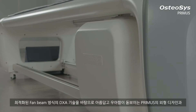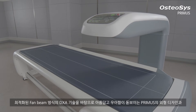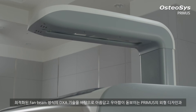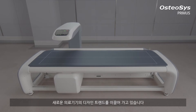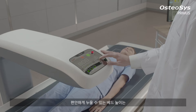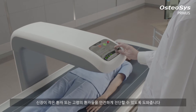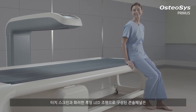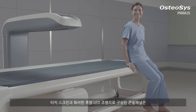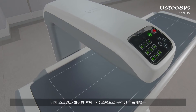Based on the optimized fan beam DEXA technology, Primus is leading a new design trend of medical devices with its combination of sophisticated features and a cutting edge touch-top console panel. A specially devised height of the bed helps senior patients and those with relatively low height to lie down comfortably so that they can complete their examination safely.